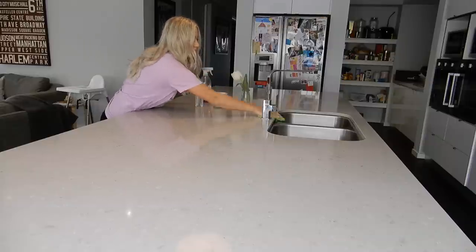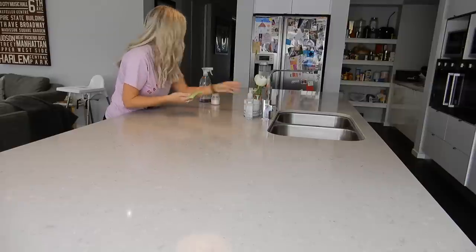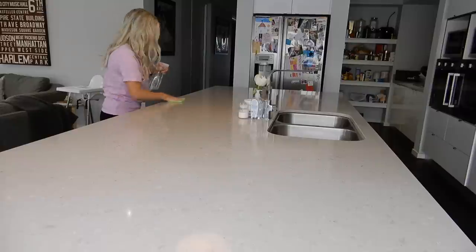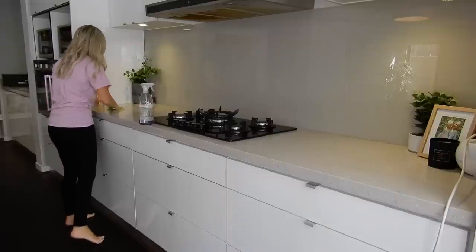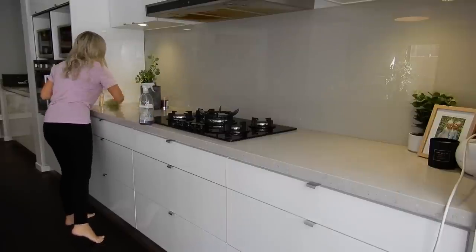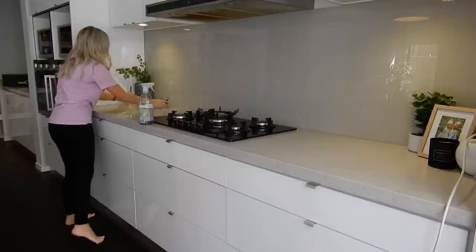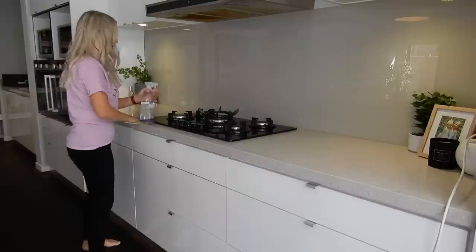You guys know I love the Method cleaners — they're just amazing and they're environmentally friendly as well. I do try to keep all my household cleaners as non-toxic as possible because I have young children, so I want this to be a safe environment for them to grow up in and not be taking in any harsh chemicals or toxins.